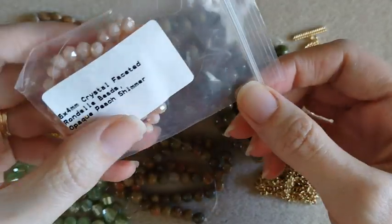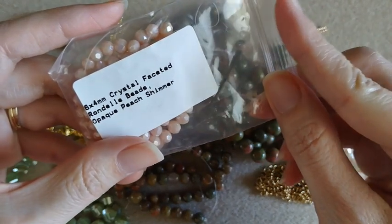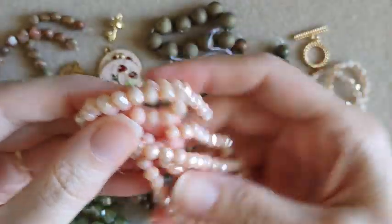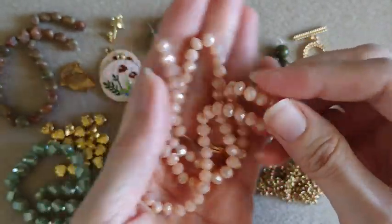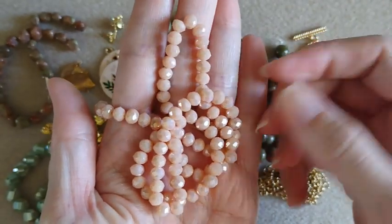Next we've got some crystal faceted rondelles in an opaque peach shimmer. These are a very pretty color, sparkly. You've got your peachy pink in there. I like those.